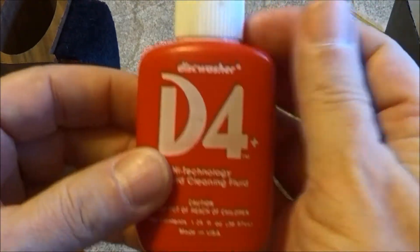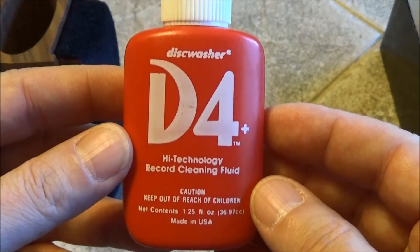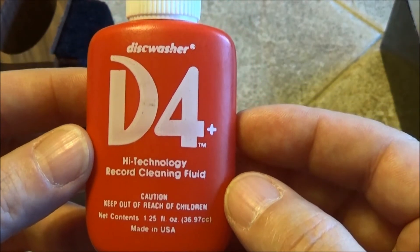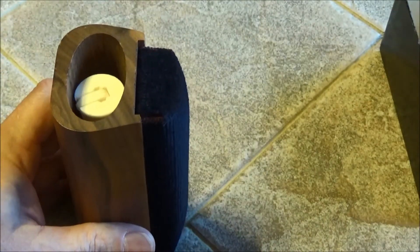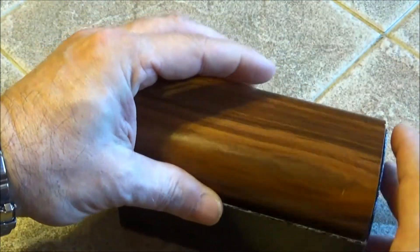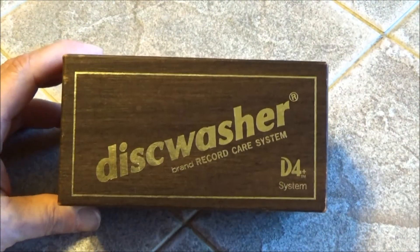This is a brush that comes with it to clean the pad — it's a felt pad, like a microfiber pad. We still have the fluid here; this is the advanced D4 high technology record cleaning fluid. I'm not sure exactly what's in it, but it's made in the USA. That's where you store it — in the box — and I still use this because I'm a vinyl record fan and collector.